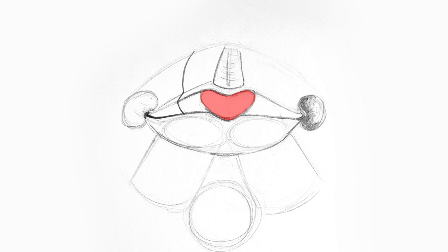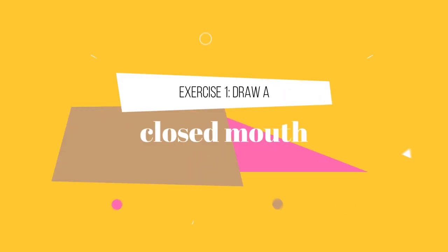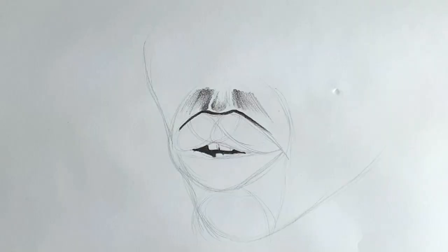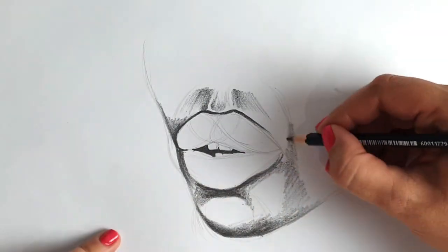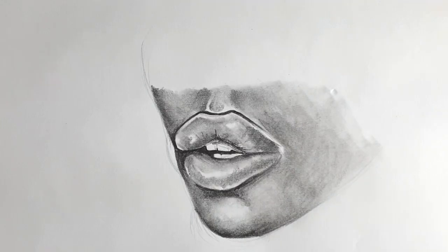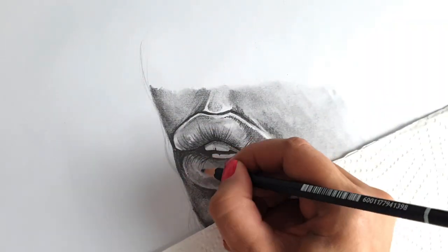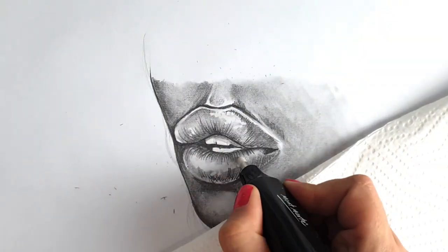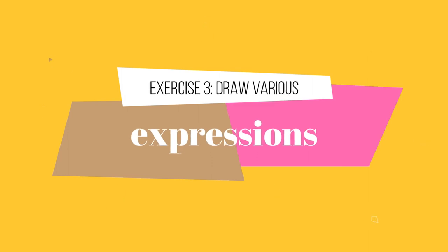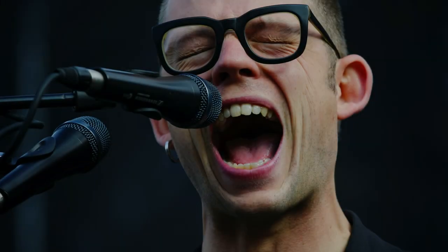For exercise one, I want you to familiarize yourself with the basic shapes of the mouth. Practice drawing the ovals, the heart, the pillars and the chin from the front. See if you can add the shading as well. For exercise two, I'd like you to draw a closed mouth from various angles. Keep the cheese wheel in mind when doing this and how the axes are curving around the wheel.